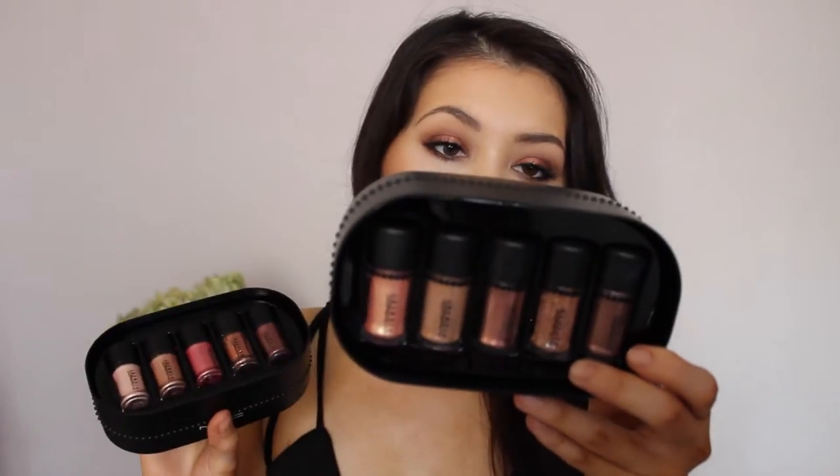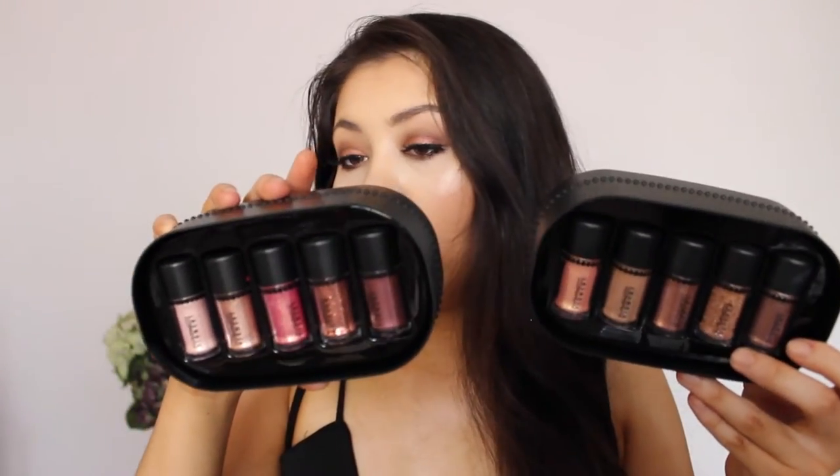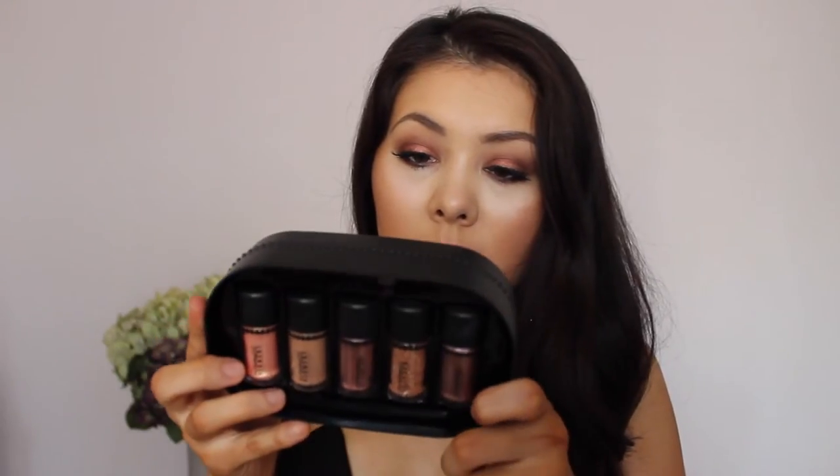I got the Bronze Pigments Plus Glitter set and the Pink Plus Rose Pigments Plus Glitter set. The reason I wanted the pink set was because of Rose Pigment, and I'm also so happy it came with Heritage Rouge on the end — so excited to use that one. For the Bronze set, I really wanted the shade Melon. I actually put the shade Copper on my eyes today as the main color, and oh my God, I'm in love.